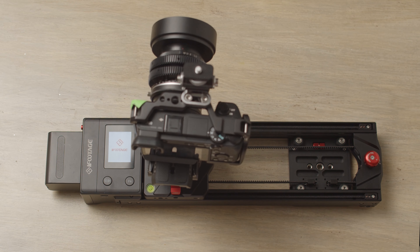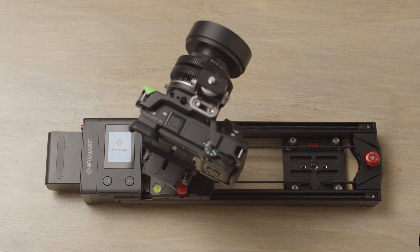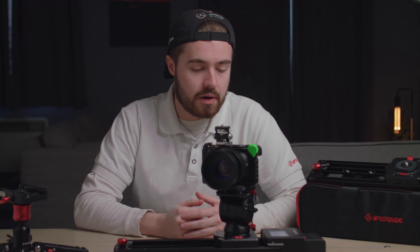Hold the power button for three seconds. You'll see the screen come on and the iFootage logo will appear. The slider will then go through its calibration process. In future firmware updates you'll only have to calibrate once, and if you want to calibrate again you can go to page two from the settings menu on the slider.